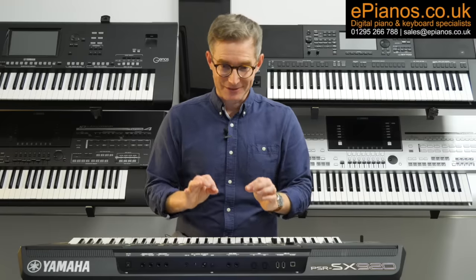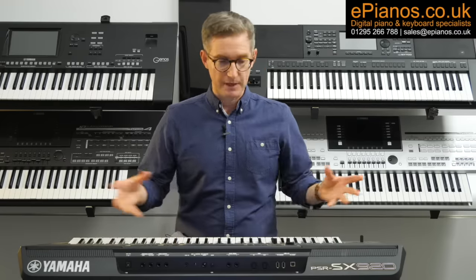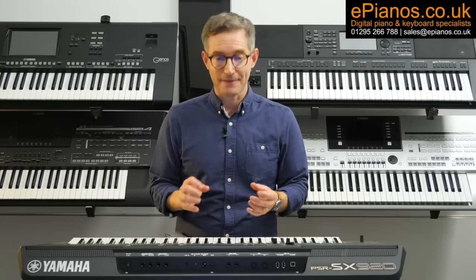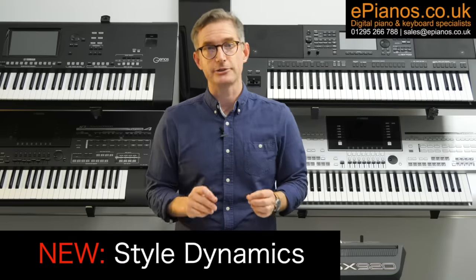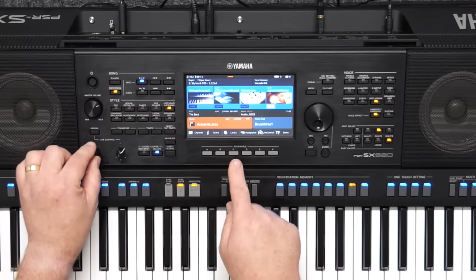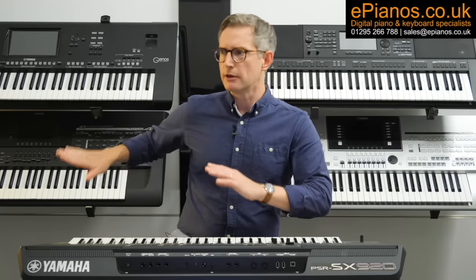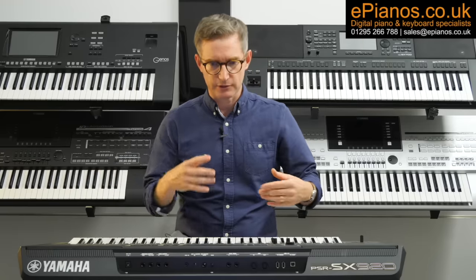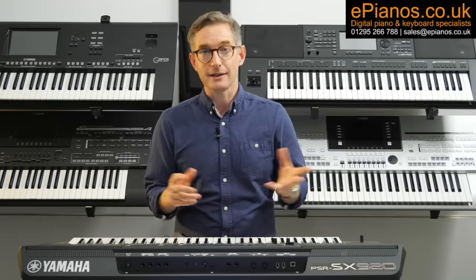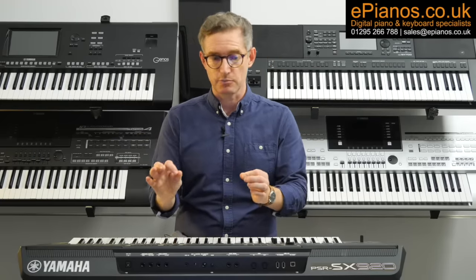Speaking of making things sound more real, another very clever feature from Genos II has made it over onto the SX920, and that is style dynamics. What does style dynamics mean? It's a way to conduct your accompanying band better, essentially. It's like in real life when you're performing with a group, being able to turn around to the band and say, 'okay guys, just bring it down a little bit,' or equally turning around and saying, 'come on, let's give it a bit of extra welly.' That's what style dynamics is going to bring to this keyboard.